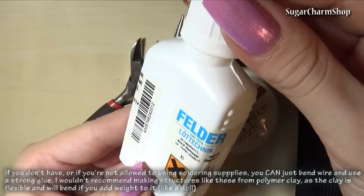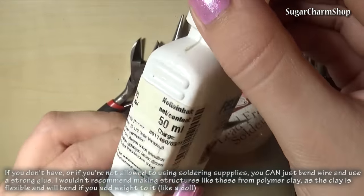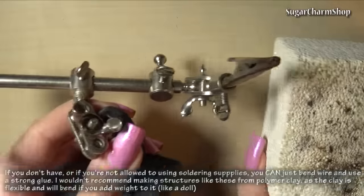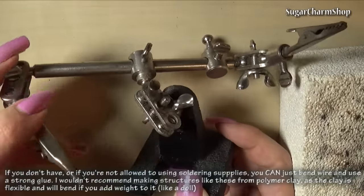You're going to need soldering water — I think that's what it's called. It's chemicals, not actually water. The last couple of things you'll need are a fireproof surface, and then I'm also using this helping hand tool, which is great for holding pieces while soldering.